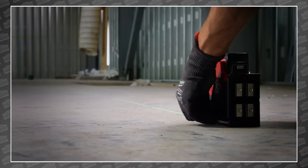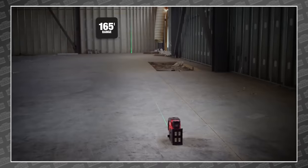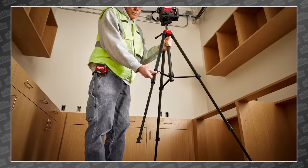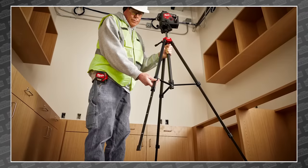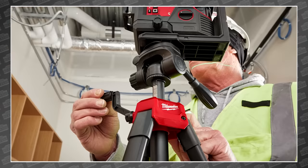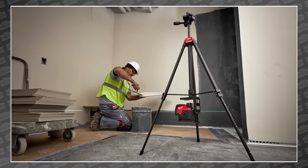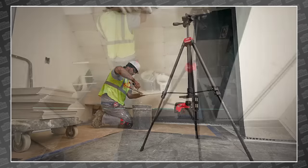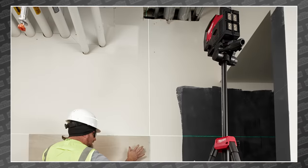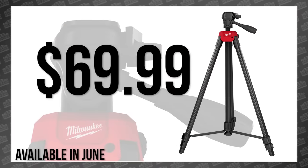First up, those of you who are big fans of the new Milwaukee line of green lasers are getting a new way to use them. This is the Milwaukee 72-inch laser tripod. Unlike 70-inch tripods, this one's two inches taller. It includes both top and bottom connections and 15 inches of precision adjustment. The tripod's reinforced gearing and aluminum frame live up to the nothing-but-heavy-duty mantra, but remains lightweight. It's compatible with all lasers featuring a one-quarter-inch 20-thread and comes with a three-year warranty. The tripod will arrive in June for $69.99.